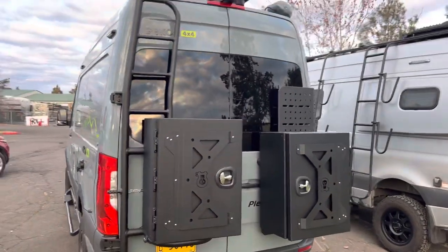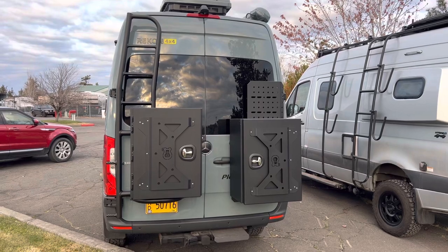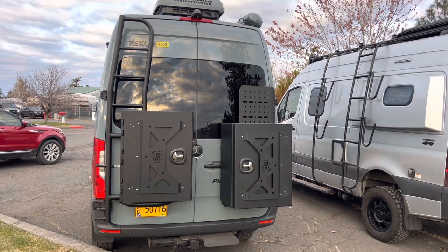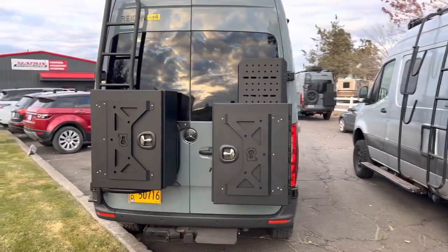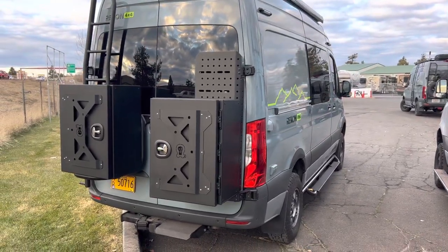So we've got an OWL ladder tire combo on the driver's side, along with a large Expedition box. The passenger's side has a Sherpa with a large Expedition box as well.